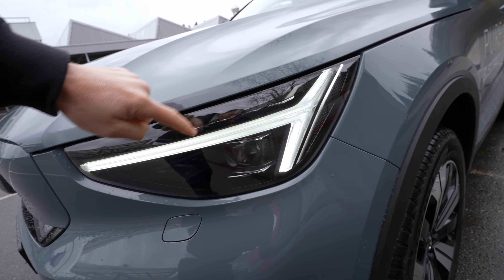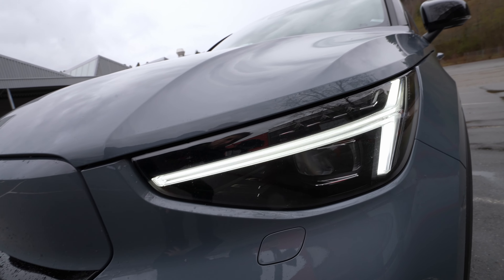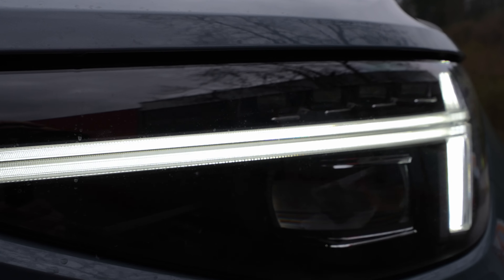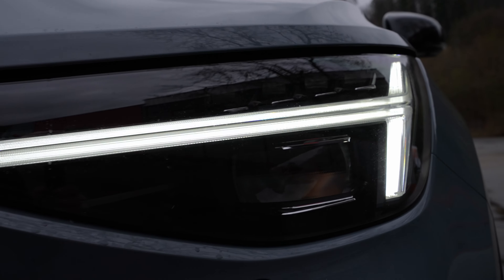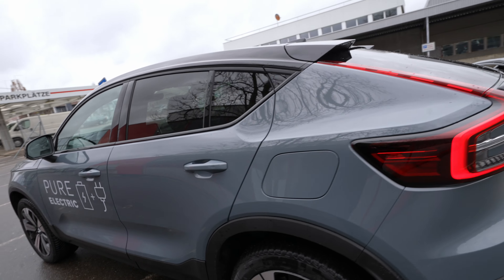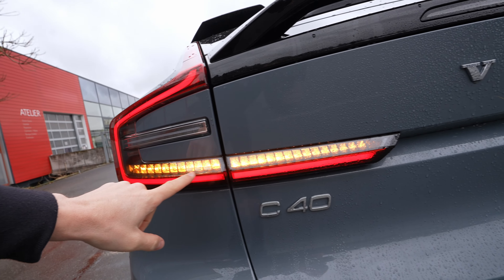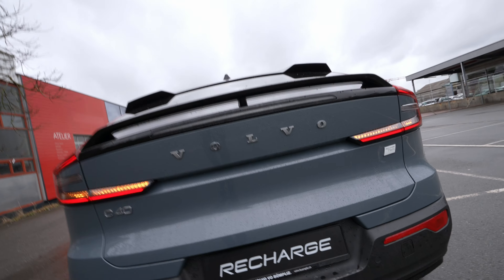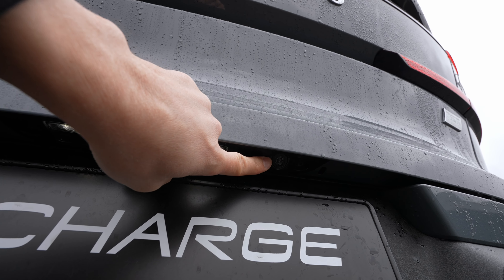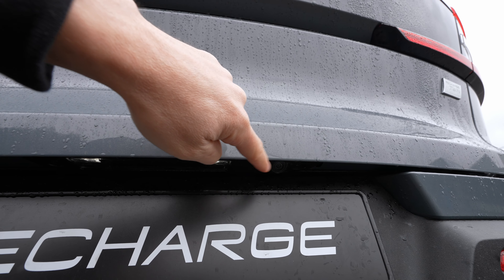In the front, the C40 gets new matrix LED lights with pixel LEDs and automatic high beam with curve light functionality. The daytime running lights and turn signals are both LED and work together — when the blinkers activate, the DRLs don't switch off but blend together, creating an interesting lighting effect.